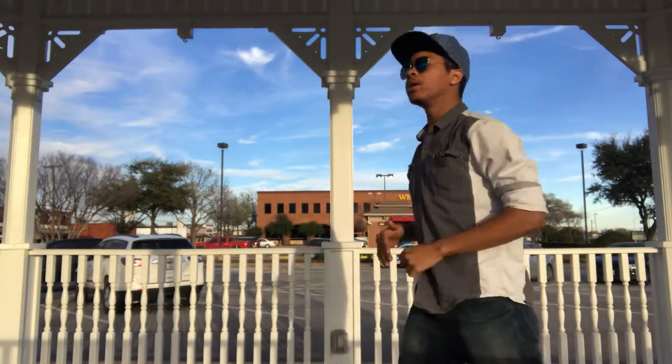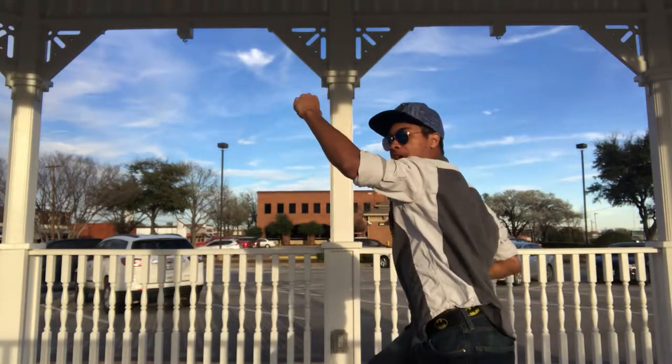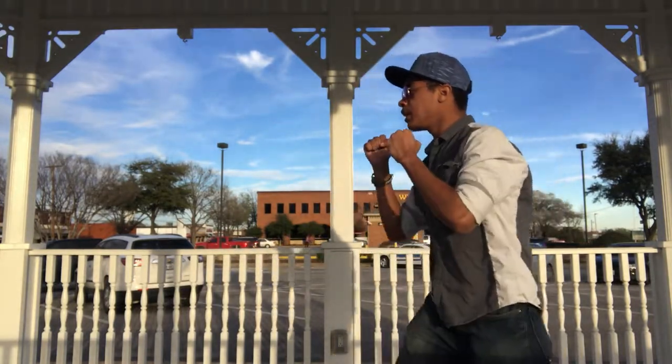So now that we have that going, you have one, two, three — squat down just a little bit, coming up with that right hand for the uppercut. Bang, just like that. One more time: one, two, block, three.